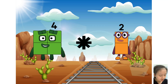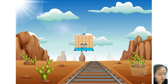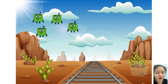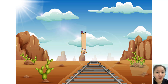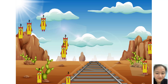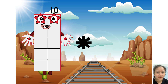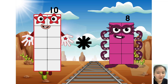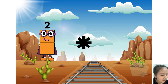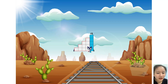Four times plus five equals 25. Four times plus four equals twenty. Three times plus nine equals twenty-six. Ten times plus equals eighty-eight. Two times plus five equals fifteen.